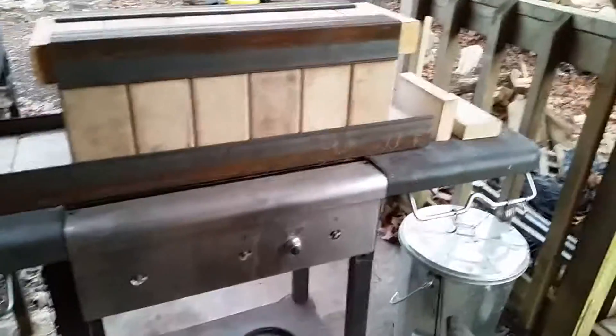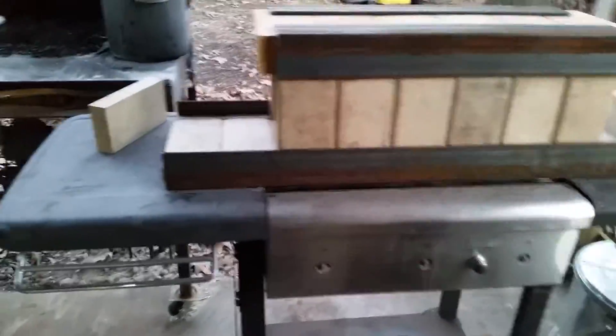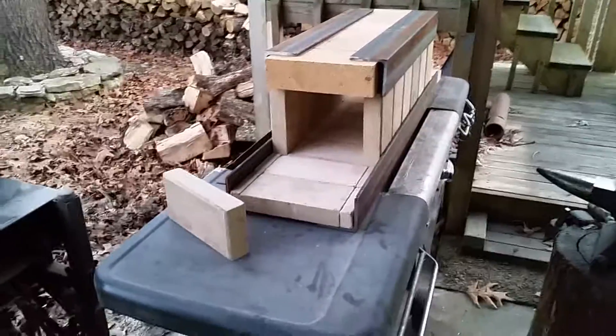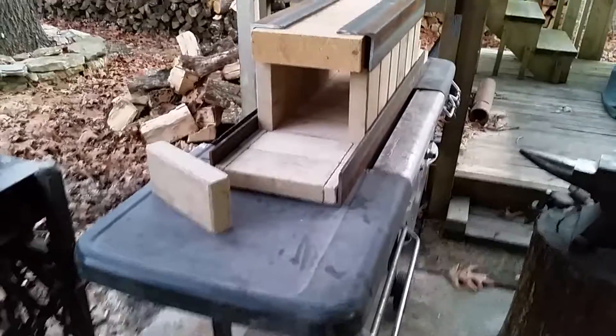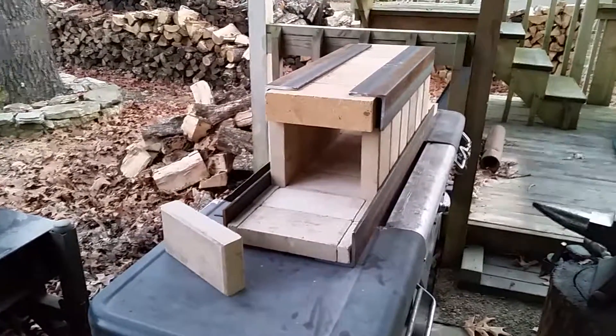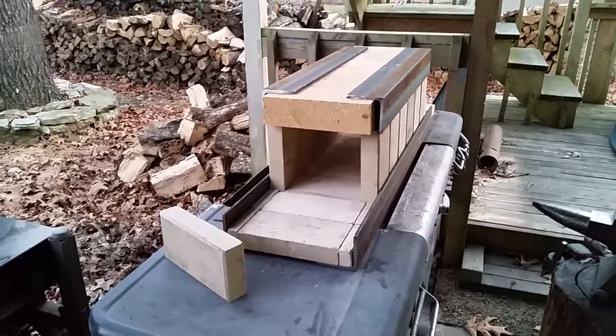I'll probably eventually build a better cart, but for right now just getting this started up and where I can use it, this is a good platform. That's all for today, and as soon as I start building my burners I'll update this video.